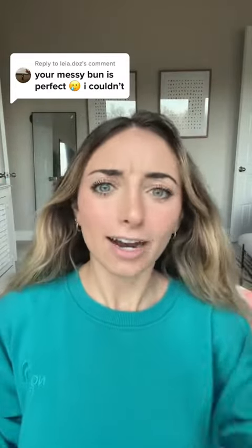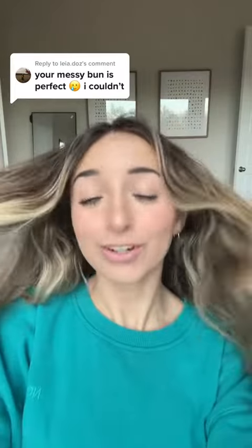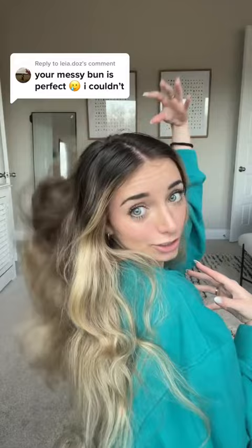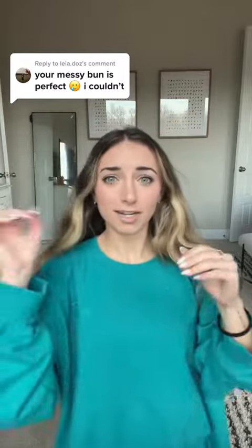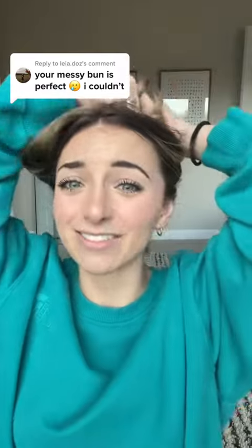I posted a TikTok a couple days ago, and so many of you guys are asking for a tutorial on my messy bun. My hair is just crazy and it's a little bit greasy, so today's the perfect day for a messy bun. My mom taught me how to do this years ago. There really is no trick to it — the only trick is that you have to have a lot of hair. It has to be kind of long, but I'll show you how to do it.